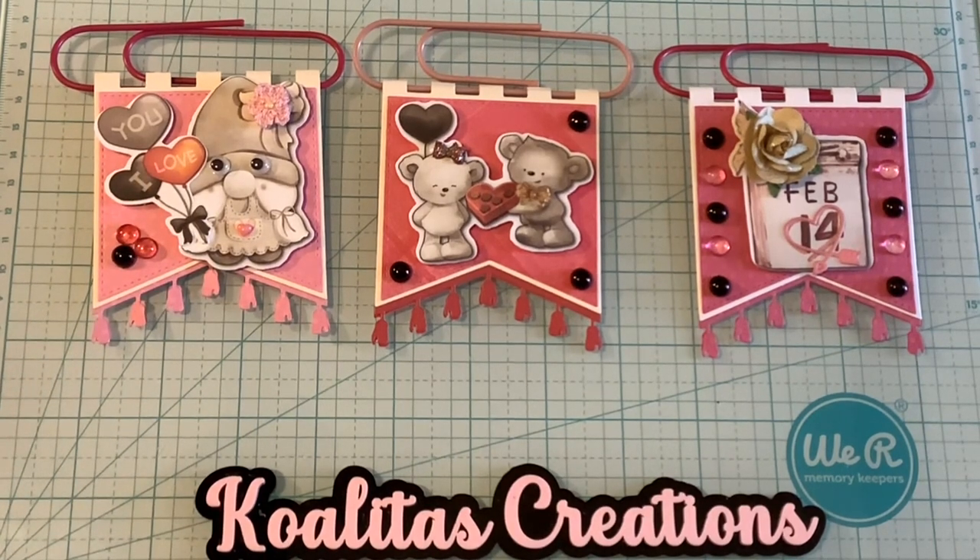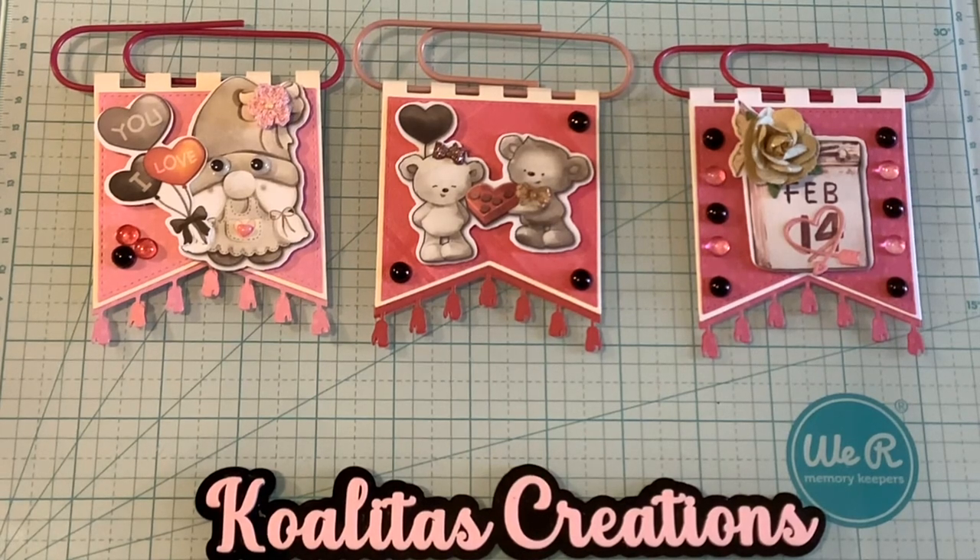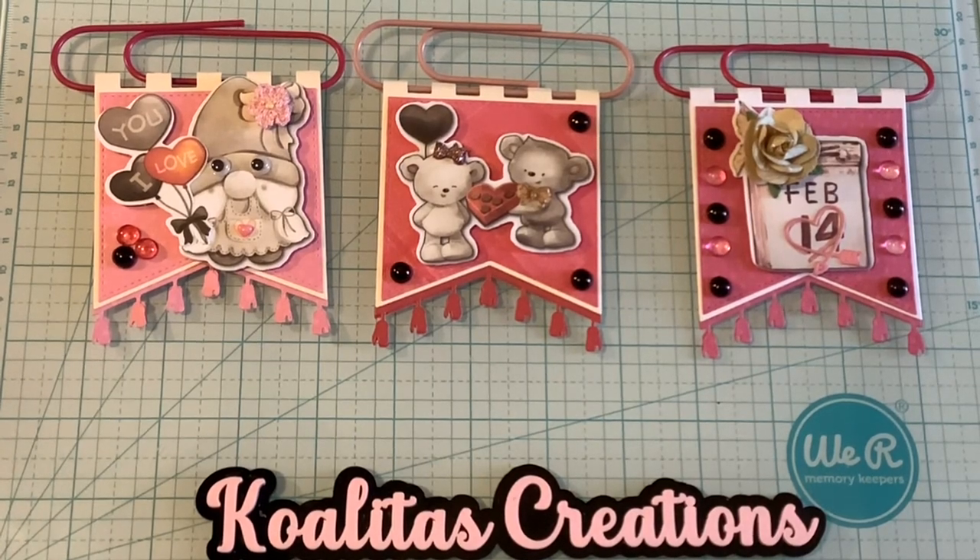I debated on whether to put googly eyes on the Gnomi, but I decided I want to put googly eyes on because I love googly eyes. And then this one over here, I used the brown dewdrops. They just remind me of chocolate, and I think that is so perfect for Valentine's Day.